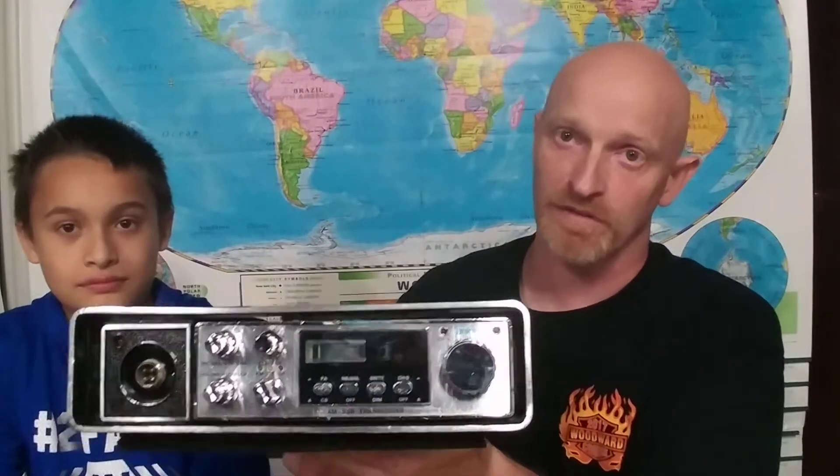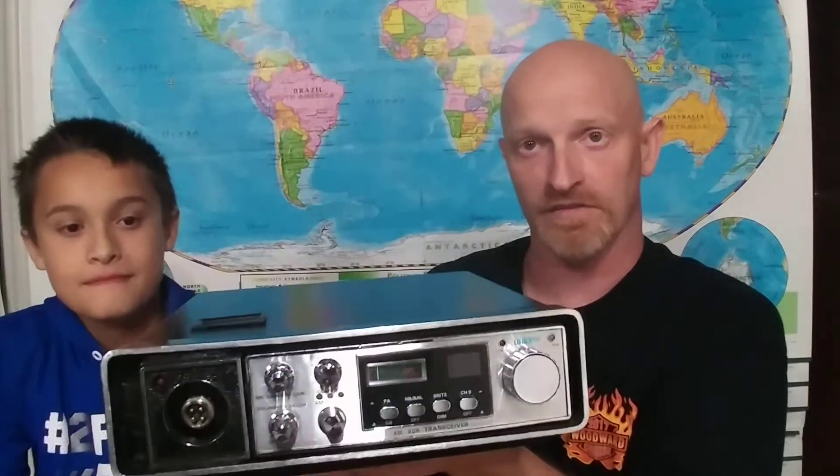So when you guys have mobiles and you want to turn them into something cool, this shows you that you can mount them into something bigger. Put a little 12-volt power supply in the back, put an external speaker in the back of the open cavity, and have the sound reflect back off the wall — it'll come right back to you. It sounds really good.